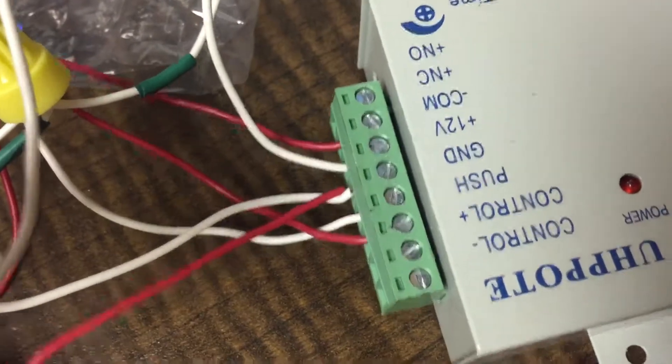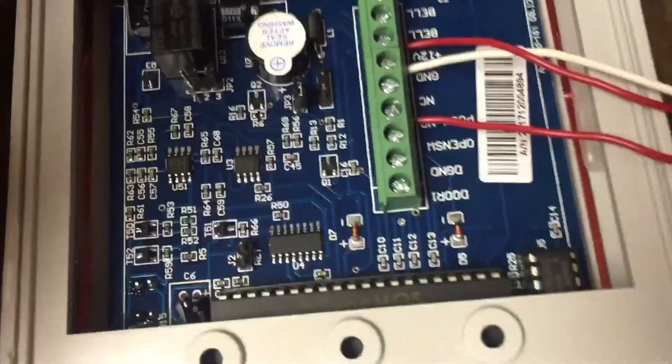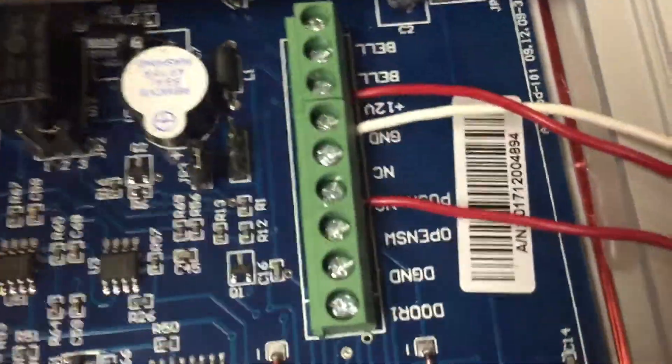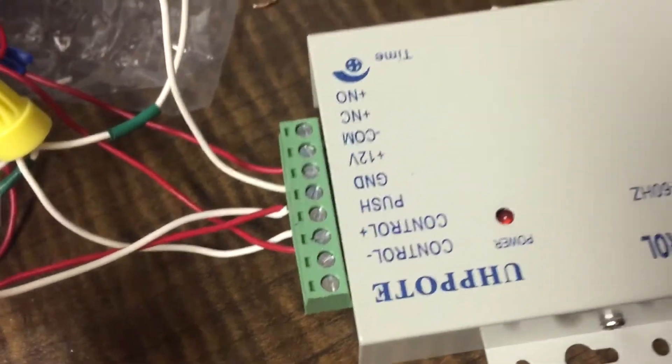The 12 volt plus will actually trace all the way over to 12 volt plus on the power supply. Ground, as expected, will trace all the way over into the cluster that then moves into ground on the power supply. And then push, or normally open, on the access control panel will actually trace into this cluster, which then feeds into push on the power supply. And that's everything in the control panel.